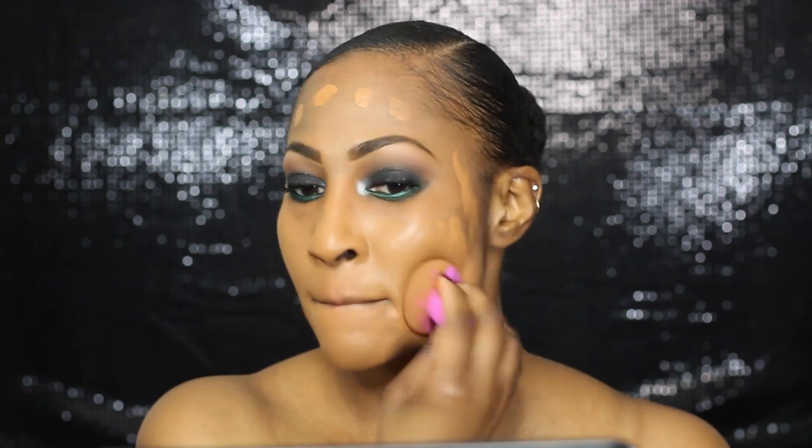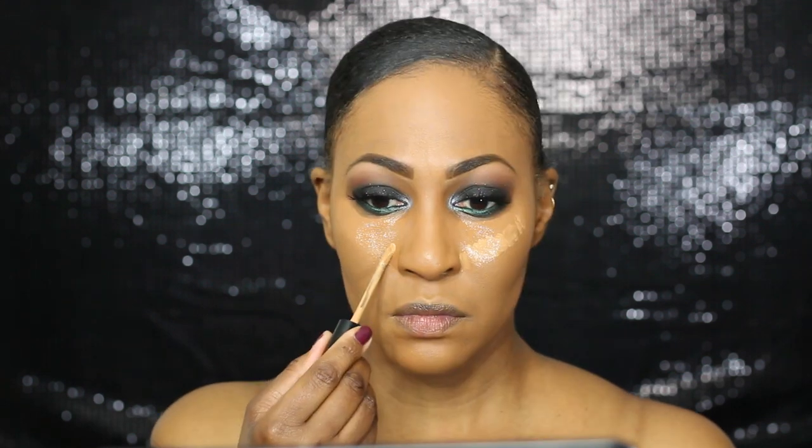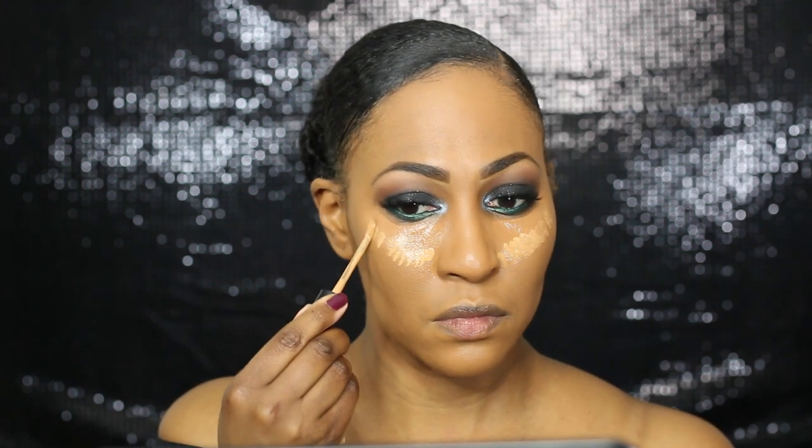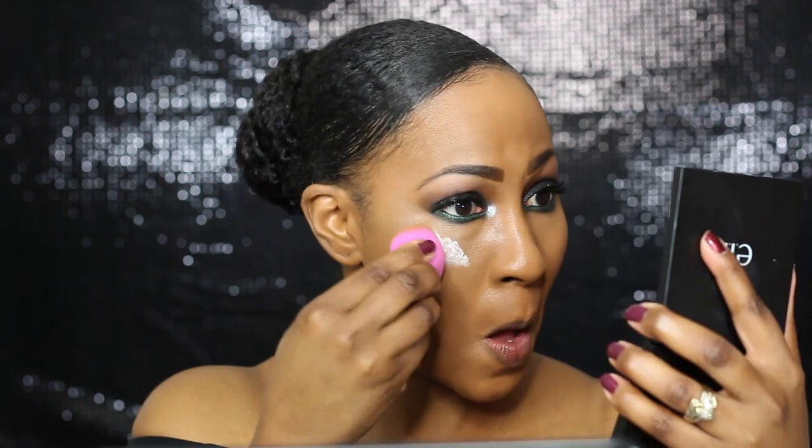That sponge you see me using — I have a video on that. I have a video on the primer too. I will link all the videos in this video, and put them in the description box as well. So now I'm using my Too Faced Born This Way Concealer — I'm using Dark and Tan because both of them mixed together are the perfect combination. And this sponge by L'Oreal — do not sleep on it. I think it is my favorite sponge ever now. Seriously, I think it beats the beauty blender, hands down.